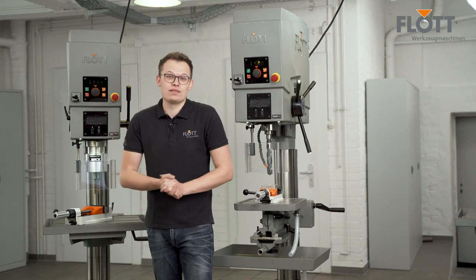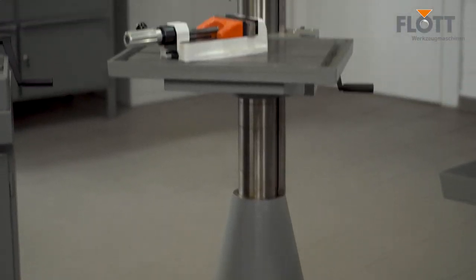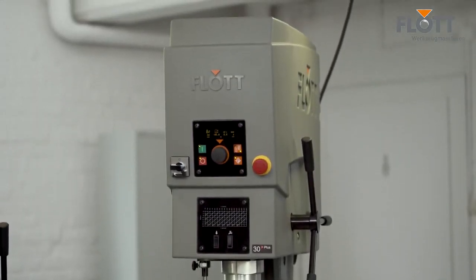The SP30 Plus is a machine in our large format range, making it a very powerful machine and suitable for a continuous drilling capacity of 30 mm in unalloyed structural steel such as E335.